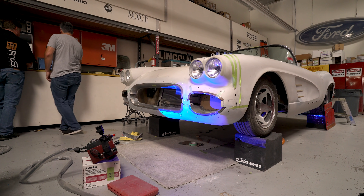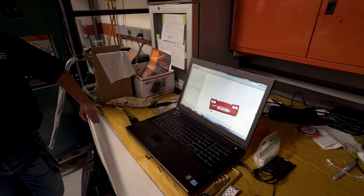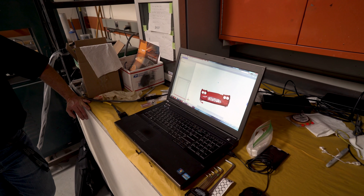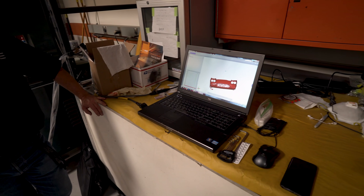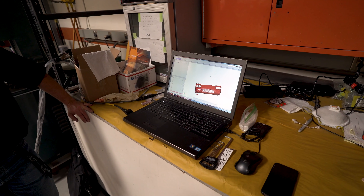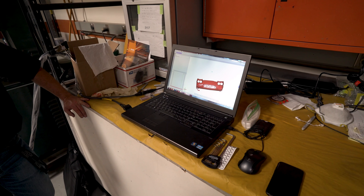Look at that. There it is. So right now it's just polygonizing — you're only seeing 10% of the data on the screen. That way I can still tumble it. Once it's polygonized, it'll get rid of a lot of the overlapping meshes from each individual shot and I'll be able to tumble it at full resolution.